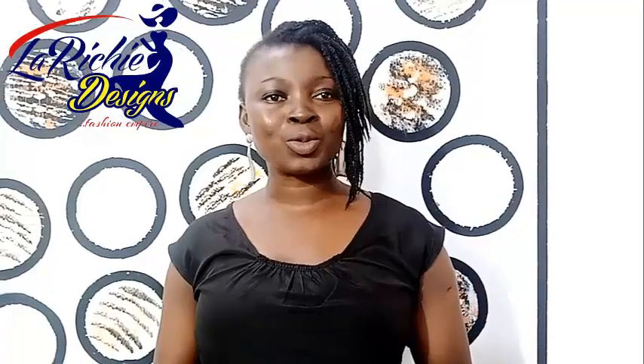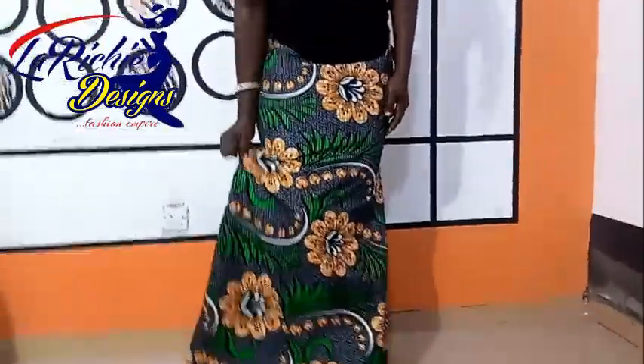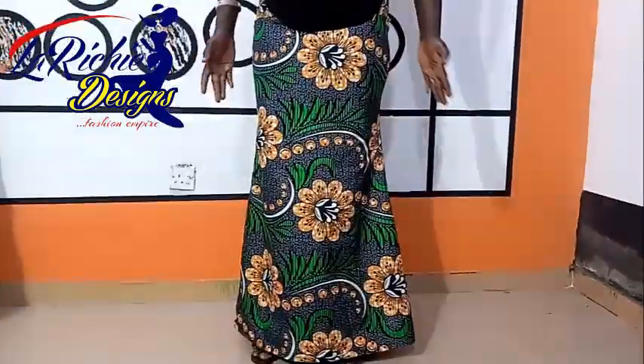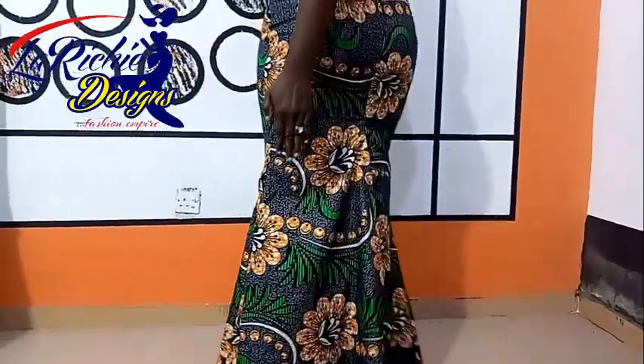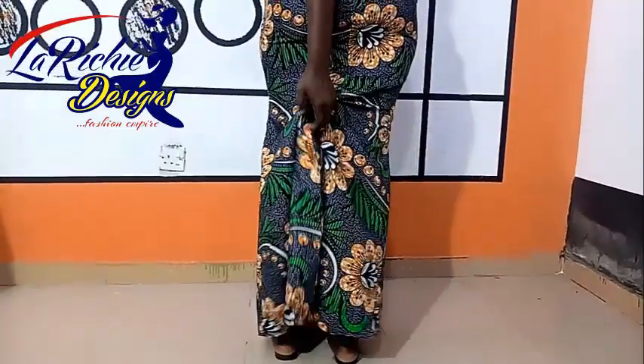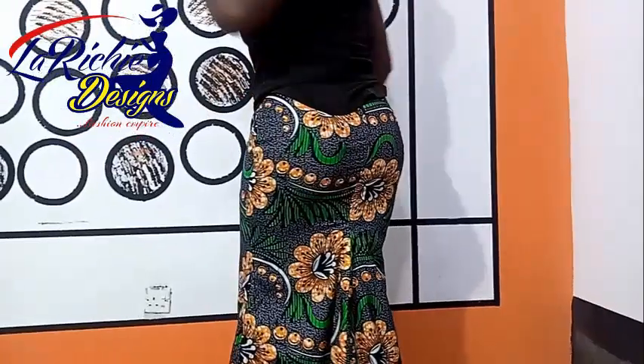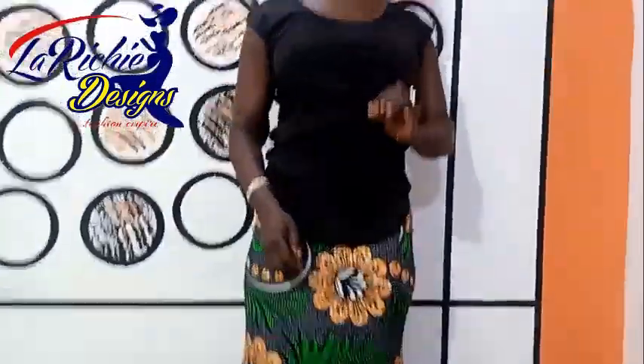Welcome back to my channel. My name is Omolade Adeyemi. I remain your fashion teacher and also your pattern drafter. This training is going to be how to cut and sew an A-shaped skirt. This is the skirt I'm putting on — this is the front, and it's A-shaped also at the back. That is the training we are going to do today.